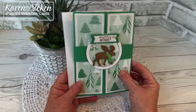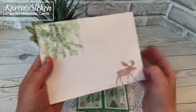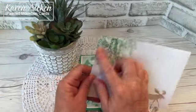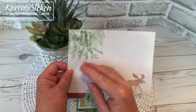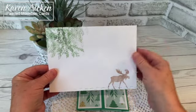It's a 5x7 shutter card so it fits in a standard A7 envelope. I stamped on the flap and the front as well using the Mary Moose stamp set — a different one from Stampin' Up. I can't remember which one it is, but I always have a full supply list including card size, envelope used, and everything on my coordinating blog post, which will be linked below.